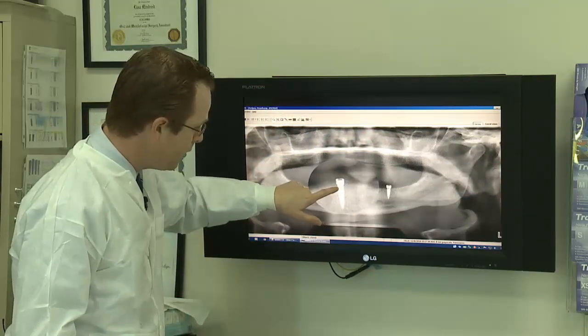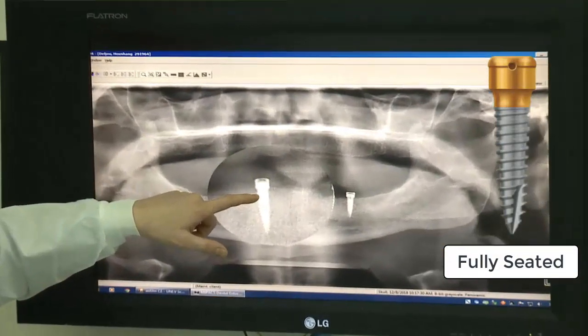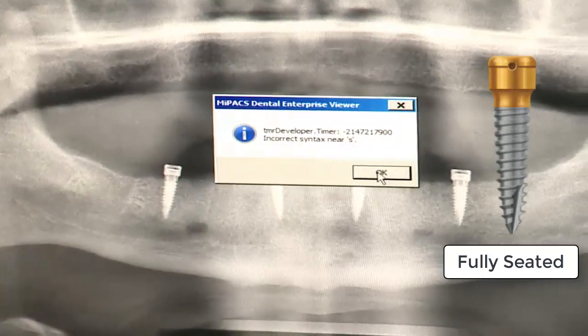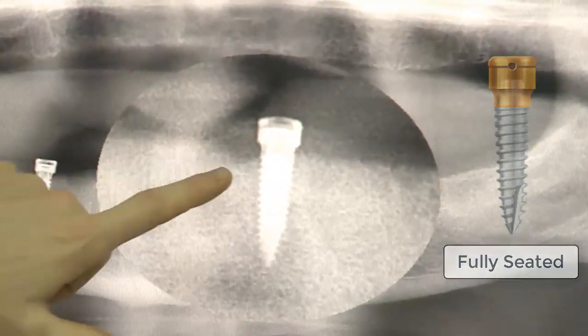Let's go to 27 first — this right here is a fully seated abutment. Go ahead and zoom in super close. You'll see we've got a fabulous seated abutment; everything here looks really good. 27 looks great. Now let's traverse over to 22 — you can see here 22 is also beautiful. Everything here looks really good.